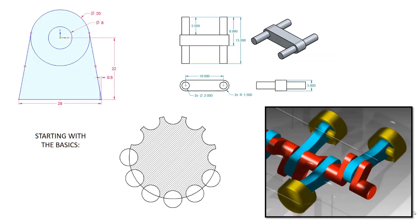You'll start with the basics: sketching, part modeling, patterns, and we'll take a brief look at assemblies.